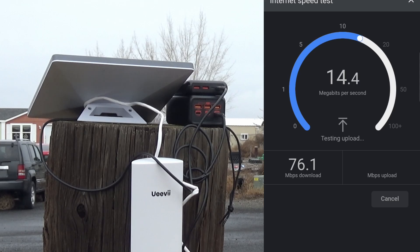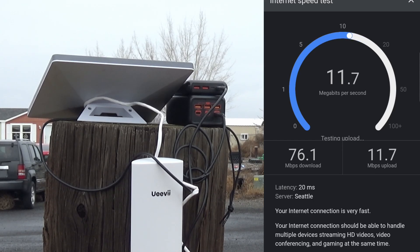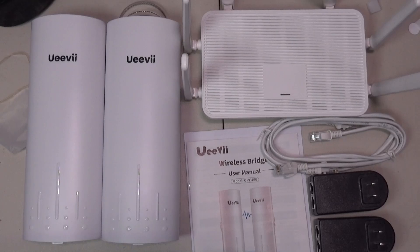Hey guys, Zenup here. Today we're checking out this wireless bridge from UEV. Inside the box you get the wireless bridge, a Wi-Fi 6 router, some Power over Ethernet cables, two power adapters, and a user's guide. So let's set this thing up and see what it can do.